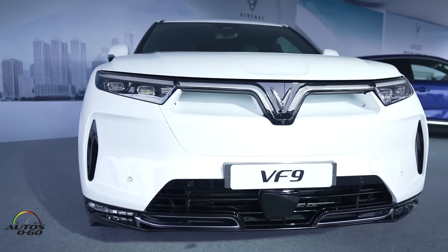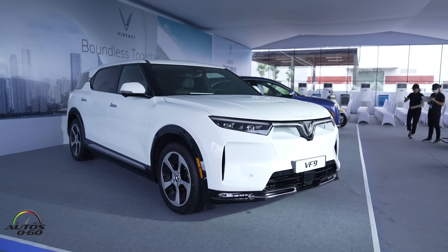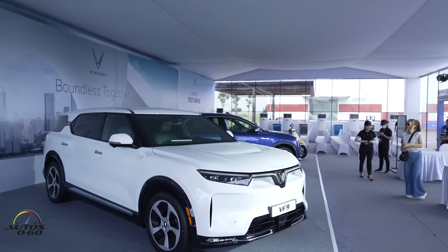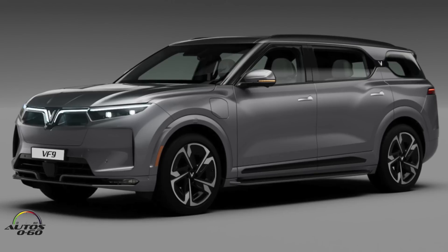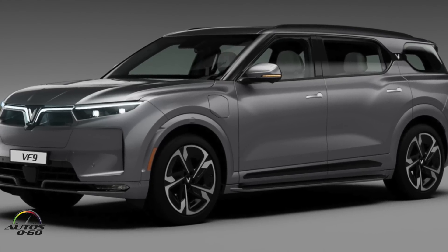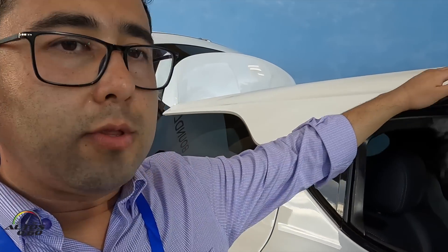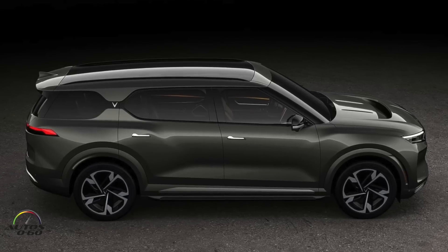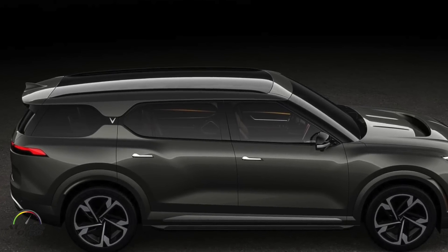Moving on about the wheels — we have two versions on this car: Eco version and Plus version. To make the difference, the Eco version has a 20-inch wheel, 21-inch on Plus, and they have different wheel designs so you can differentiate them. This is an Eco version — you have a common roof. On the Plus version you are going to have a panoramic glass roof, which is really beautiful.